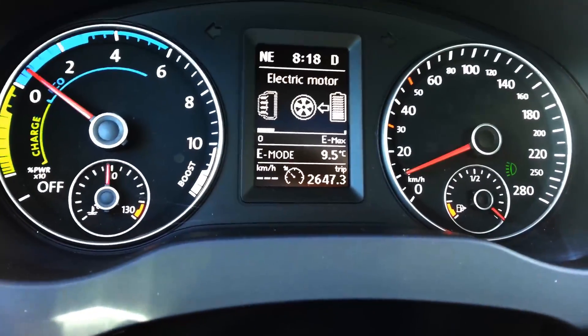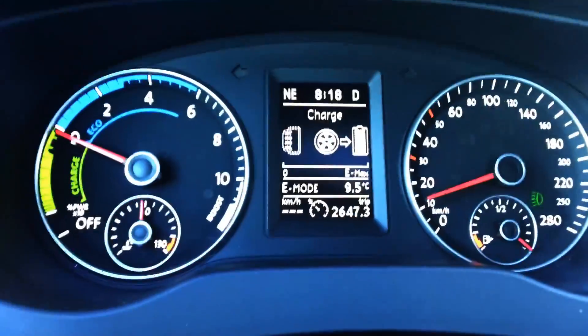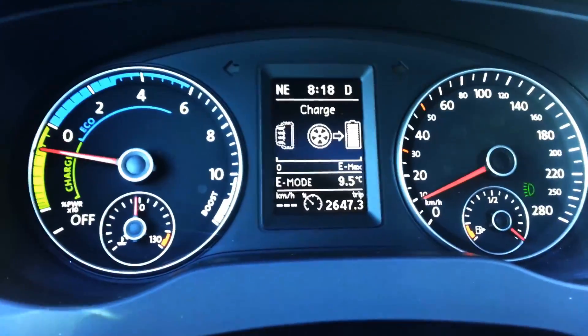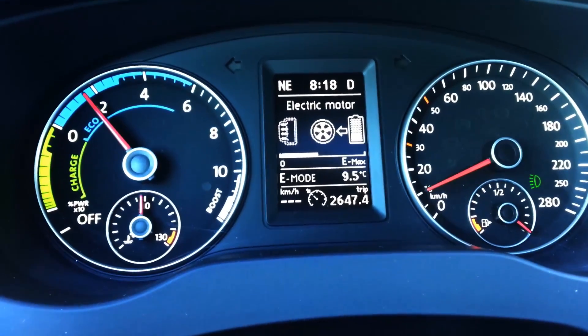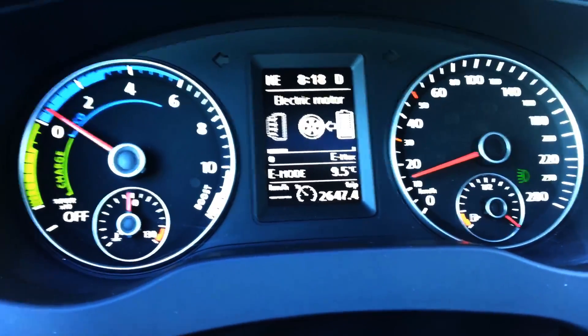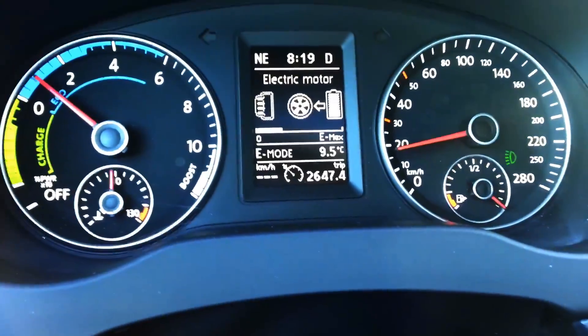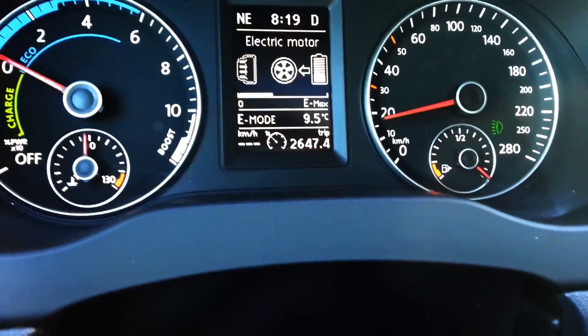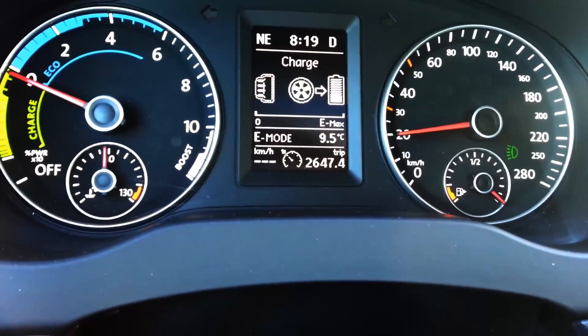One downside about this car is that I filled it up today and it required premium gas, which isn't really a plus. It really makes you question whether you're getting the full benefit of a hybrid while also having to pay for premium gas at the same time — something to take into consideration.